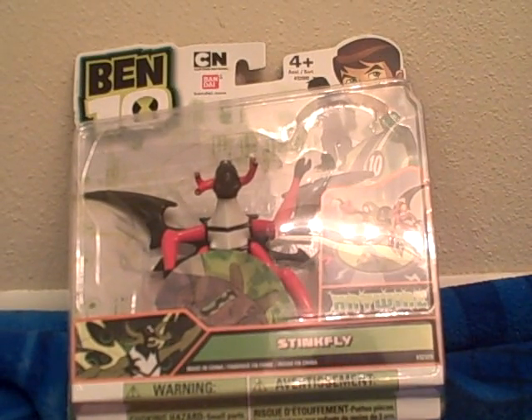Hey, it's a review on the Haywire Stinkfly figure. There's his little picture and it says Stinkfly. There's the four arms that he switched colors with. Look at the back — it's the same as the Rip Jaws and Accelerate ones I've done.